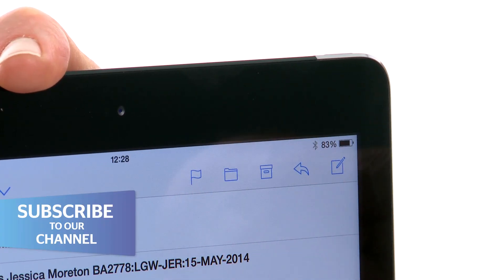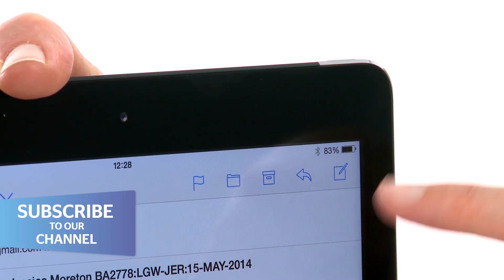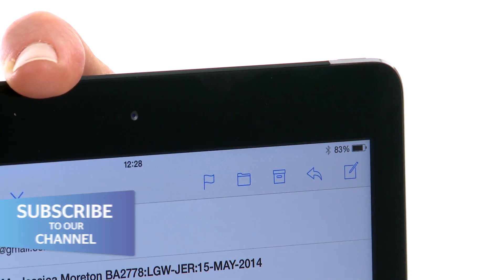You've got buttons at the top where you can flag emails, reply to emails, and create new emails. Watch our next video to find out how to get apps onto your iPad.